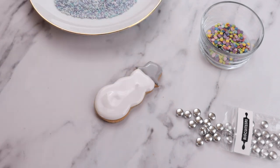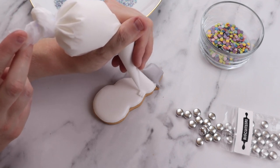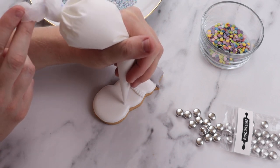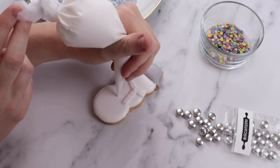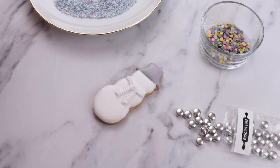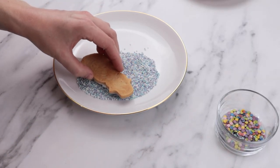Now it's time for the fun bit — to decorate. We take our white line icing and pipe the scarf onto him. To do this, simply zigzag your piping bag back and forth to create this texture. We then want to add some more texture to his scarf by adding bubbles — for this, we dip the wet line icing into a shallow bowl of decorations so that they can stick onto the icing.